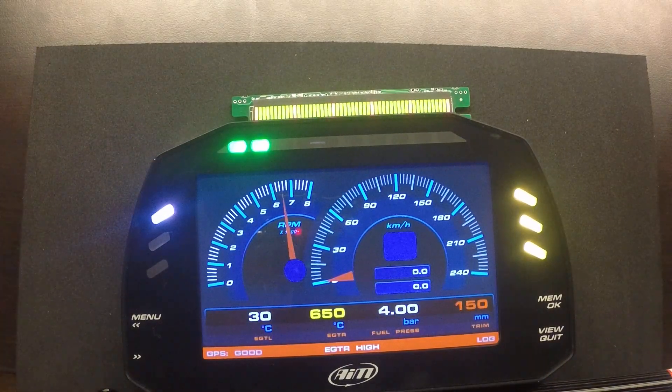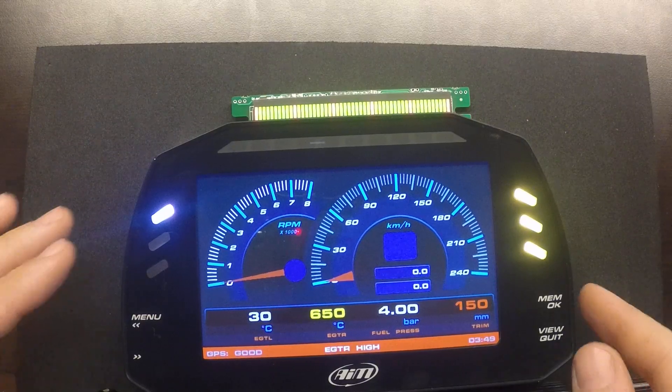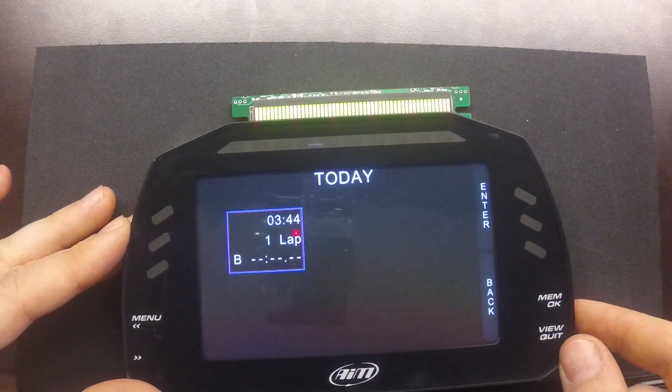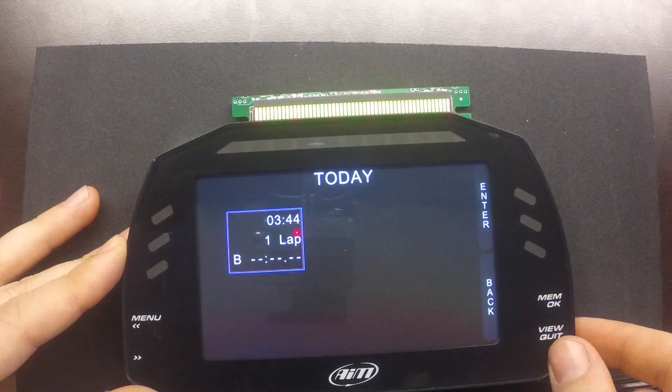Cycling through the screens, if we remove the RPM signal it will allow us to check the memory. We were simulating an RPM for 4 minutes, 9 seconds, and 2 milliseconds. The max RPM simulated was 8200. The max speed was 1 kilometer per hour, rounding up from about 0.55. If there were multiple sessions, we would have multiple laps where we can check the max and min values, which is nice.